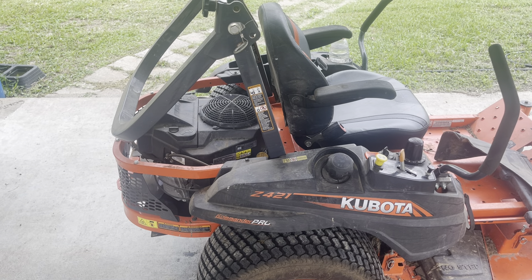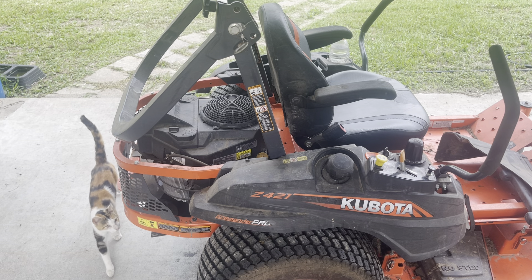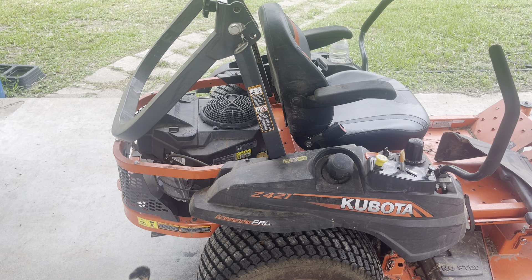This is a Kubota Z421, and again you saw how easy that was. A pair of pliers and a vice grip — you could do it all with one pair of pliers. A hammer would have been nice too, but teachable moment for something new.